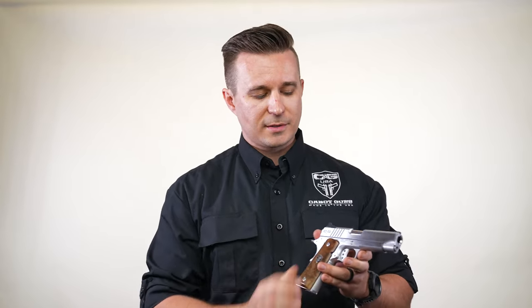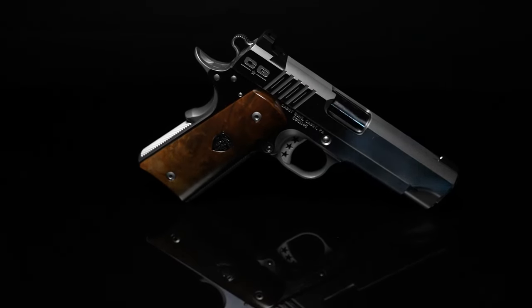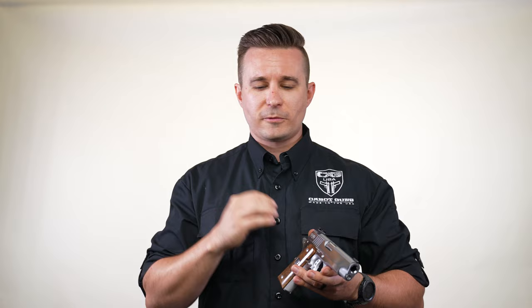Moving down to the side of the slide, this gun has a satin polish finish on the flats. The great thing about our guns is they're actually perfectly flat. If you've ever seen guns with French borders — French borders are a nice touch, but they were actually invented to help break up the line where the flat meets the round.